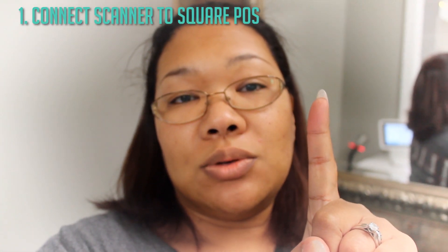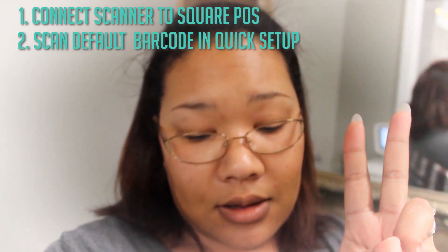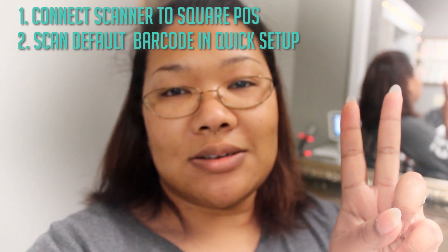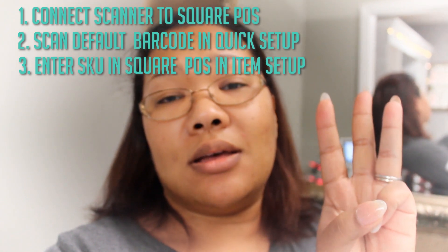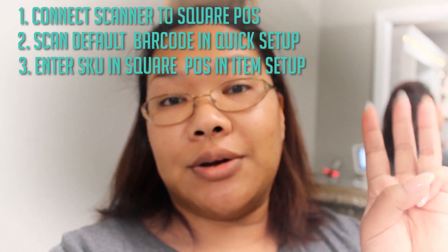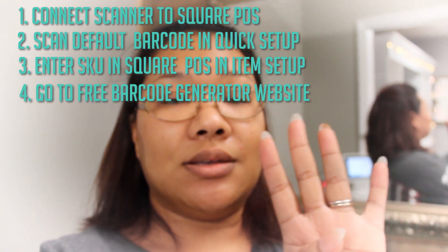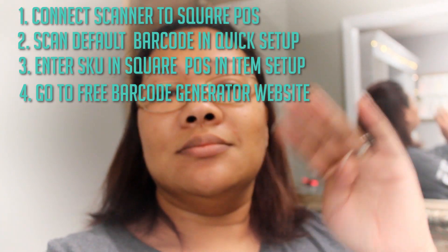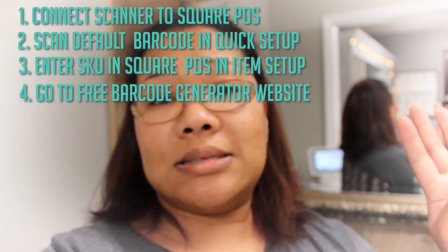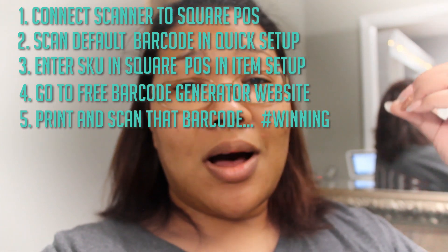Step one: connect your barcode scanner to your Square stand. Step two: scan the 'set factory defaults' barcode from the quick start guide. Step three: create your SKU number in your Square POS store. Step four: take that SKU, go to the website to generate a free barcode, type it in, click generate, save the image, and put it in Word, Excel, Illustrator — whatever you want. Step five: scan, and it will automatically add the item to checkout.